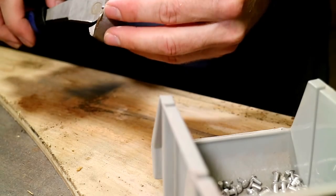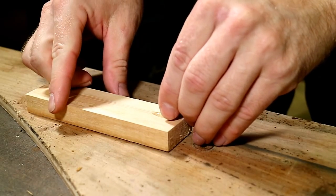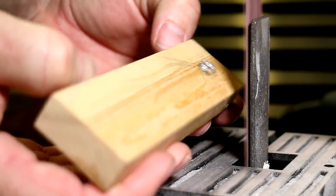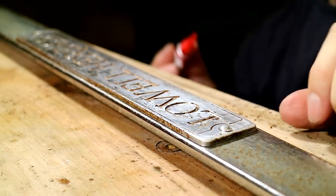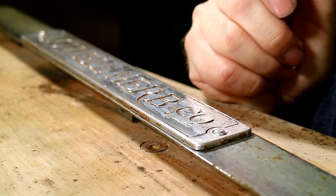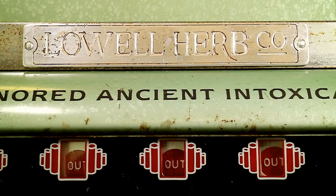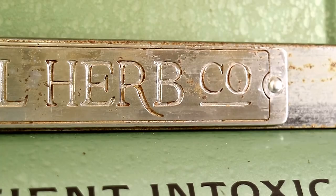That's it. Well, that was a long way to go to fake a couple of rivets, but I was having to think on my feet — working with what I had here in the shop — and I think it turned out pretty good. The two metals do not match exactly, but I think even if this badge were original, the two pieces would not have weathered exactly the same way anyway. So I'm really happy with the result.